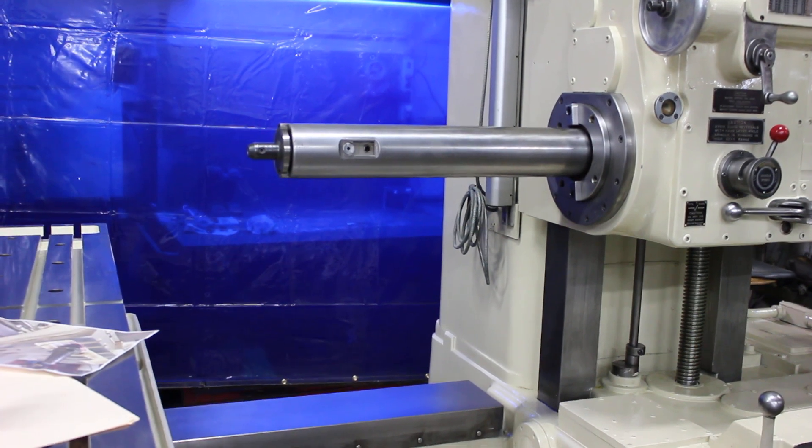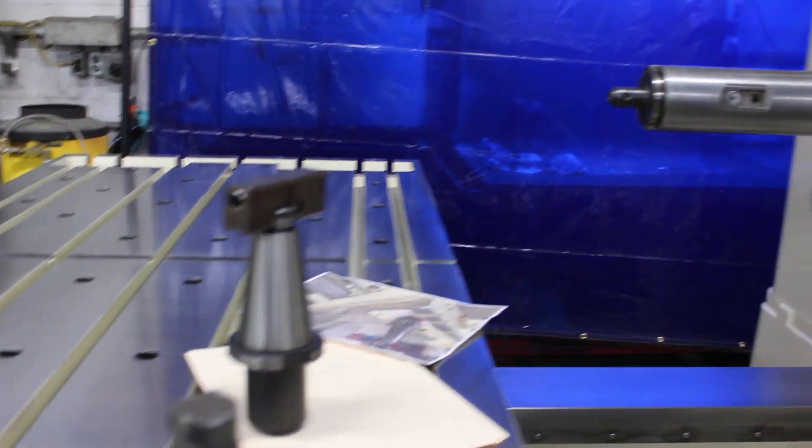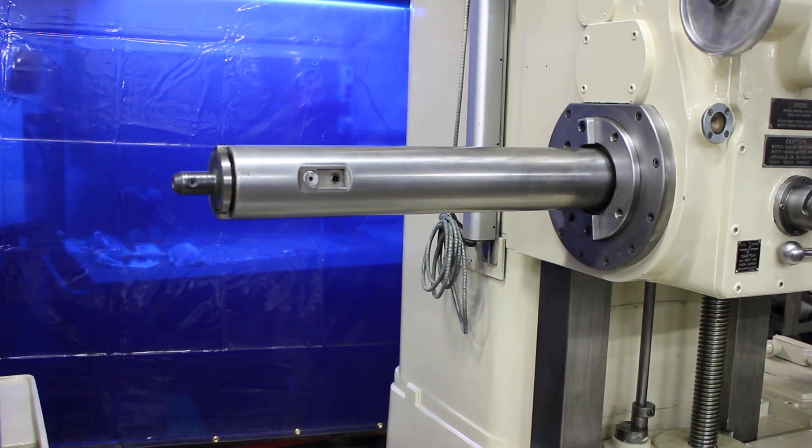Hi, it's Built Machinery Consultants here. We're going to do a little bit more of a close-up showing the spindle tooling on this Giddings and Lewis.